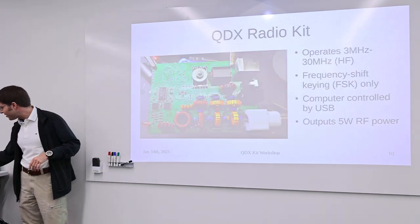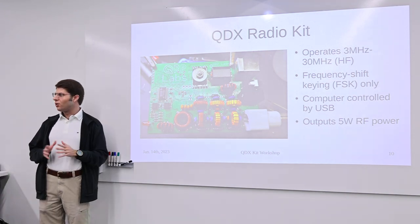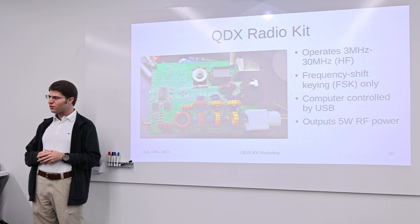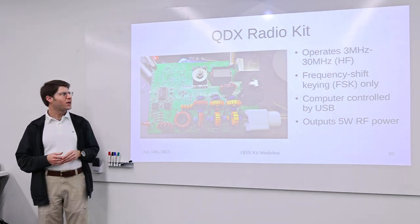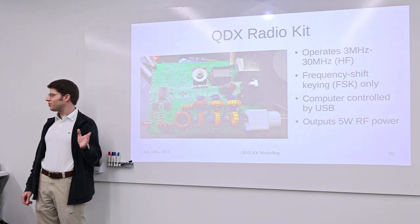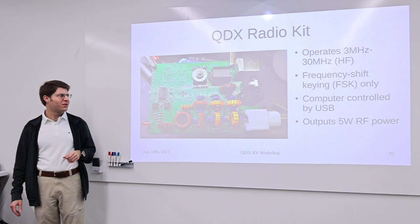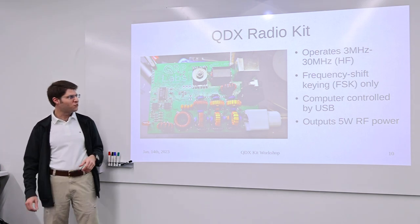We also have a lot of people with experience who are interested in mentoring students and people who are new — both experienced students and alumni with a lot of experience in radio. We have many people here today who volunteered to help guide people building their kits. Which brings me to today's activity — the QDX radio kit. Part of the goal is to get people new to radio or electronics involved in a project to learn about those things, learn to solder, and learn how radios work.